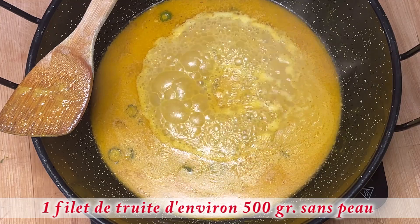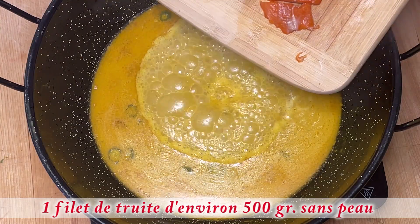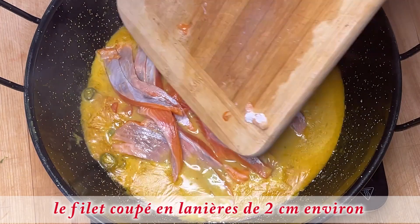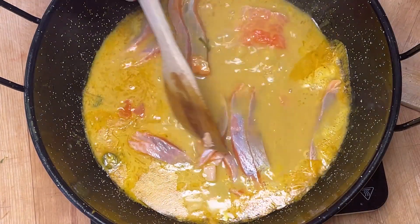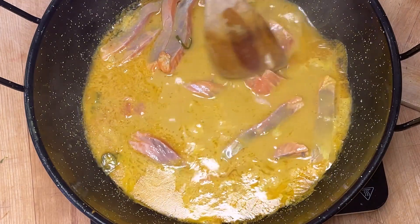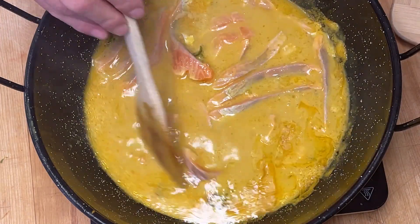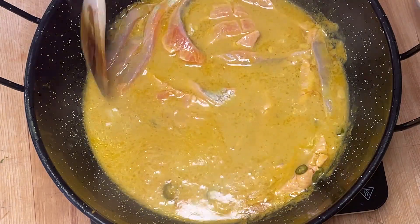Maintenant que mon bouillon bout, je vais ajouter mes lamelles de truite que j'ai coupées en lamelles d'environ 2 cm. Je vais délicatement mélanger et attendre que mon bouillon recommence à bouillir. C'est de la truite fraîche, alors ça se cuit très rapidement — aussitôt qu'il commence à bouillir, c'est cuit.